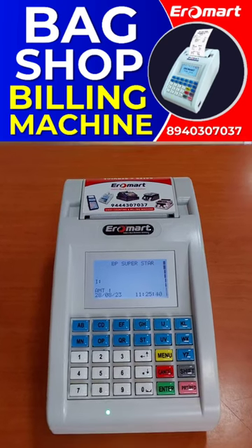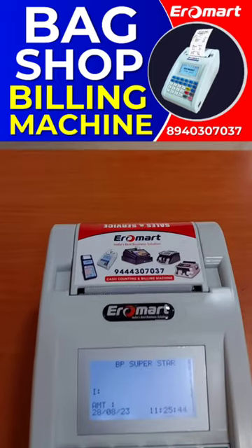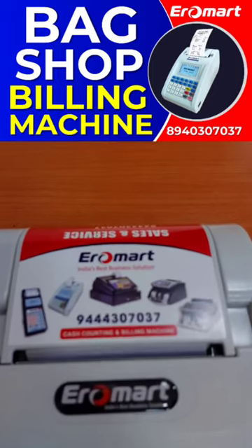As you can see, we have a bag shop billing machine with battery pack, and there are 3,000 products that you can add.